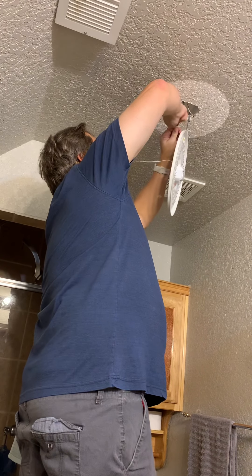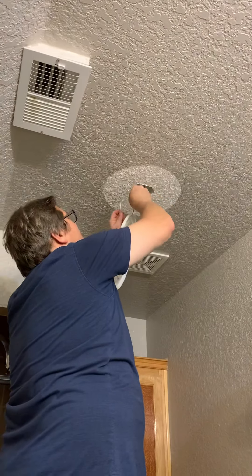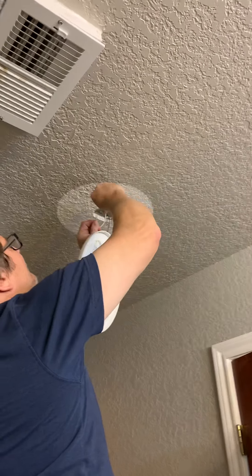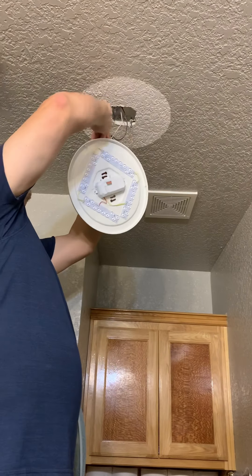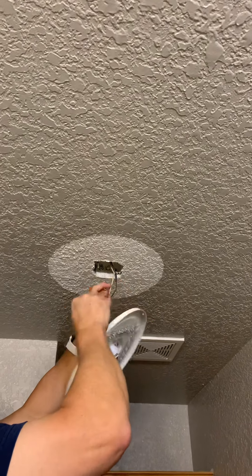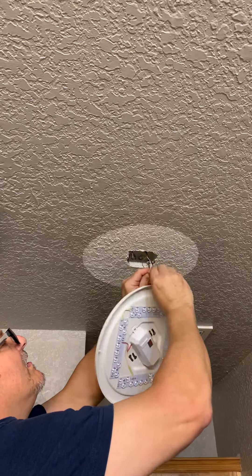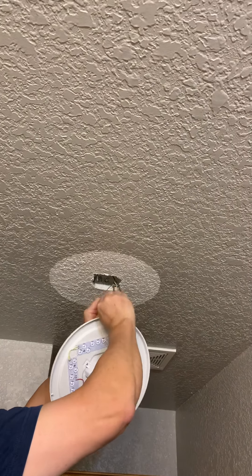Even though the electric is off, I am not going to touch these wires. Be careful. It is best to act as if they're alive, even though you know they're not alive. Safety first. And then the last one is just the ground. We're going to line these up.